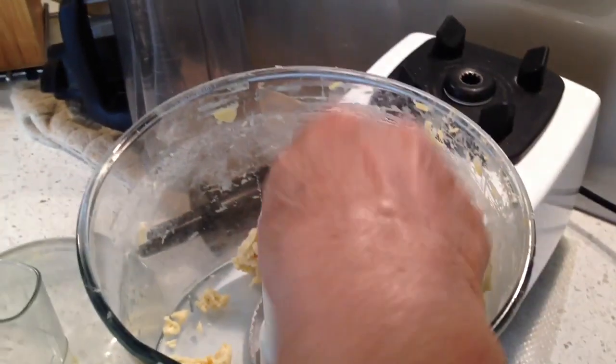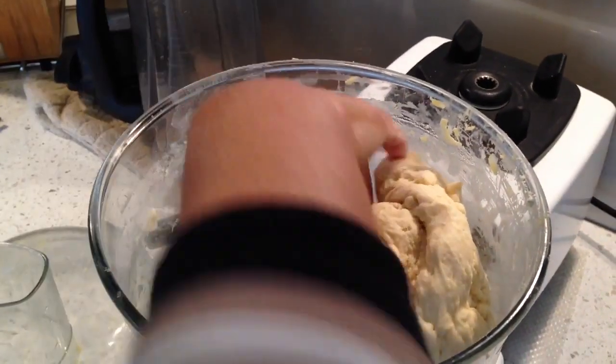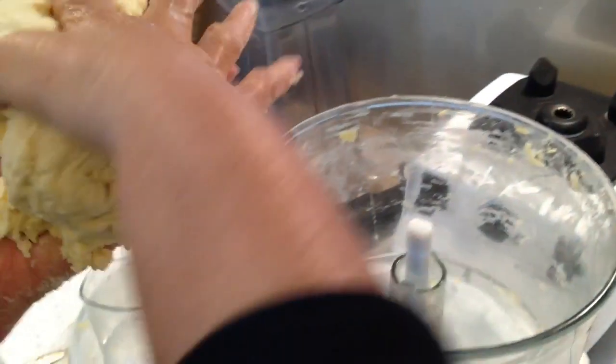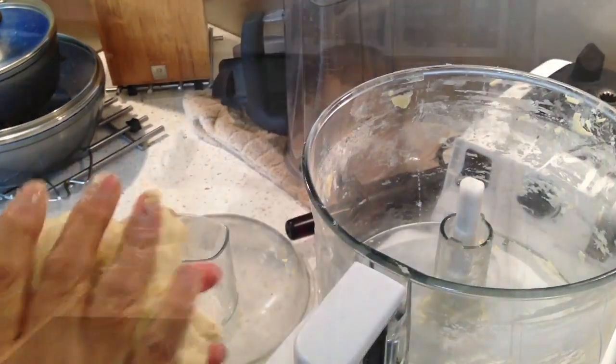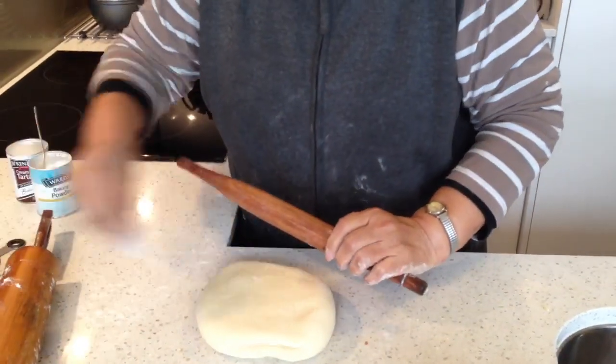It's all mixed, it's ready. Now I'm going to take it off from the machine. I took it off from the machine and roll it. Sprinkle some flour.